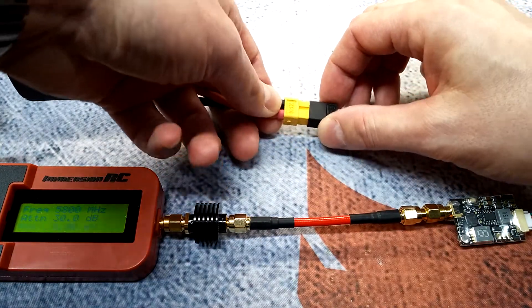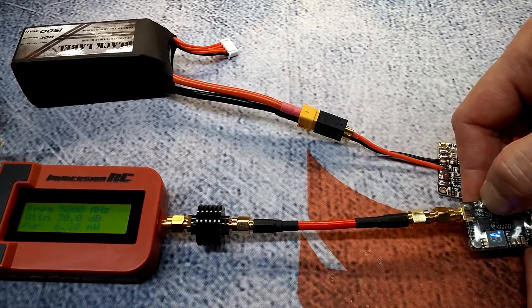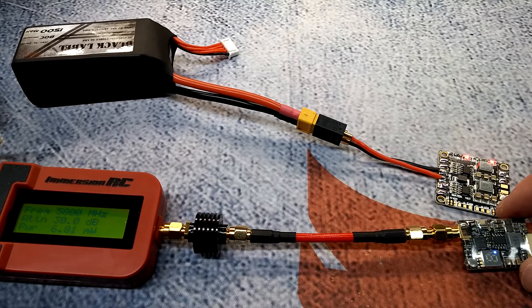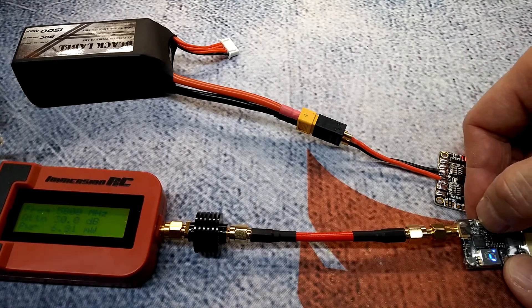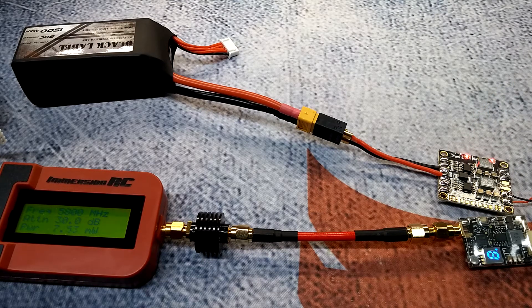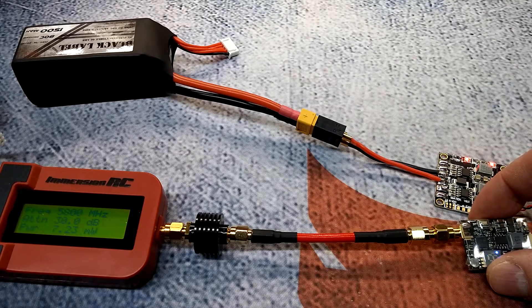Right off the bat at 25mW on the center frequency of 5800MHz, it's only putting out 6.05mW. Moving to Race Band 1, it puts out around 6.81mW — a slight jump but still way below spec. On Race Band 8, it comes in at 7.44mW. All of these are significantly less than the claimed 25mW.